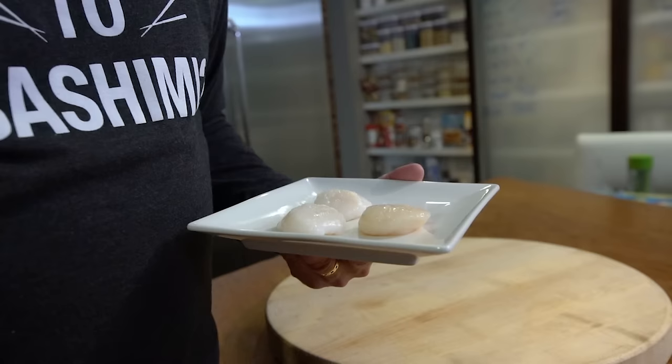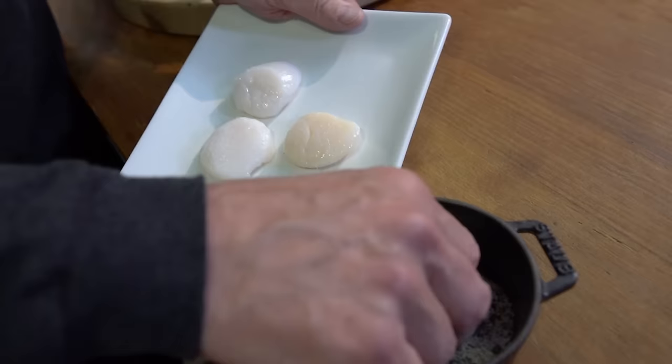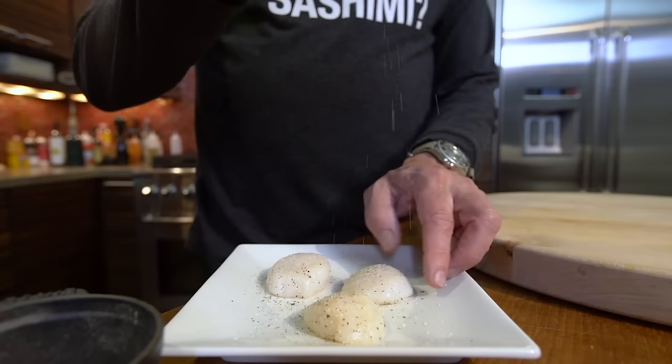Now we season them. I keep kosher salt, fresh ground pepper, and a tiny bit of garlic powder mixed. So we're going to take a little bit of this and season — and of course, both sides. So we flip them and they get a little more. Okay, these guys are ready.